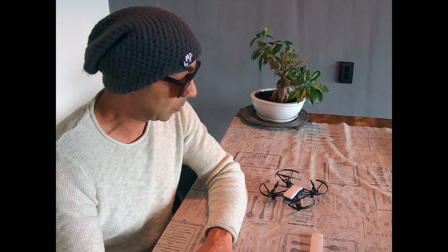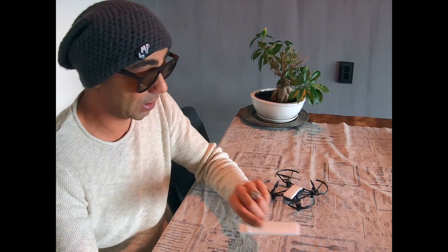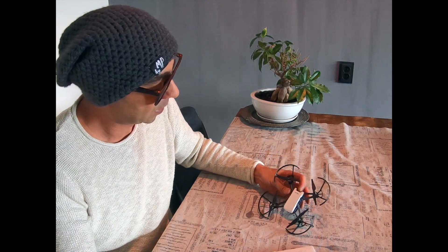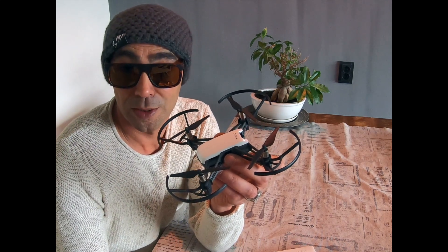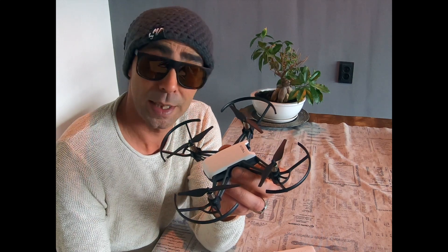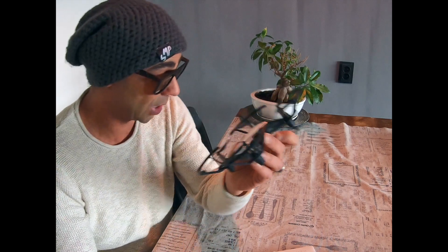To wrap this up: if you were wondering whether a Wi-Fi repeater is actually useful when flying the Tello, I would say yes, it is worth the money and it's not that expensive. Check the description below because I'll put a link to the channel where I followed the instructions to set up the Wi-Fi repeater. Don't forget to like, subscribe, and leave a comment below if there's anything else you'd like to see. Catch you guys later.